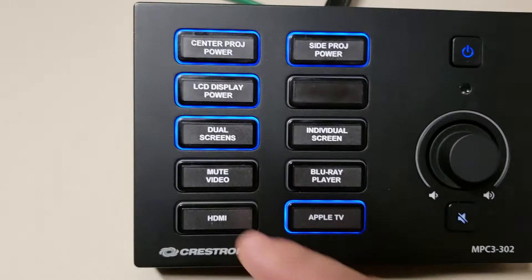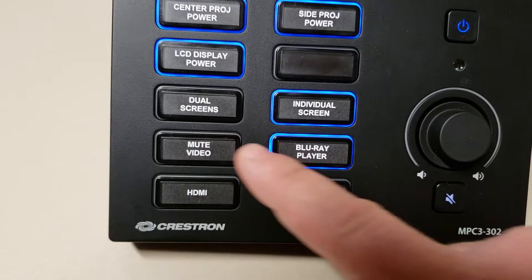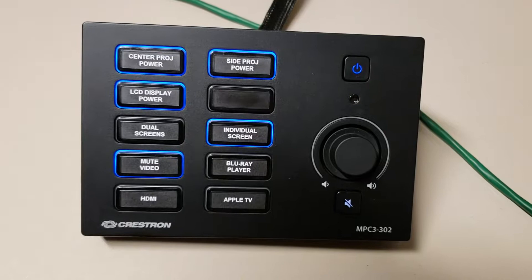The same process goes whether you're routing video using the HDMI input on the front or any of the other inputs. The system will automatically turn itself off at 2am every night if it's left on.